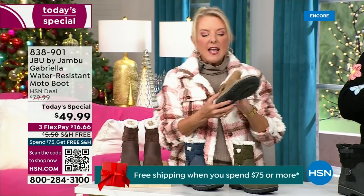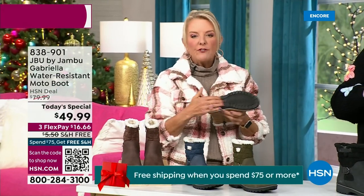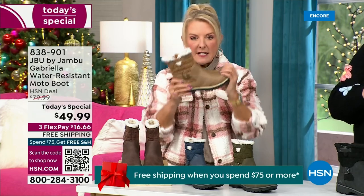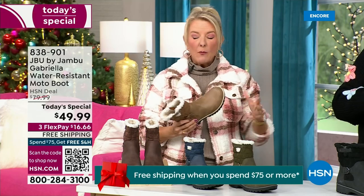Every detail about this is delicious. They even have a beautiful All-Terra footbed. Look at the flexibility — it is wildly lightweight.